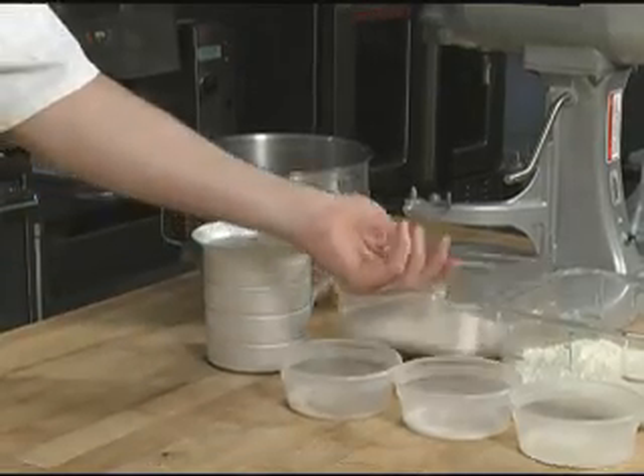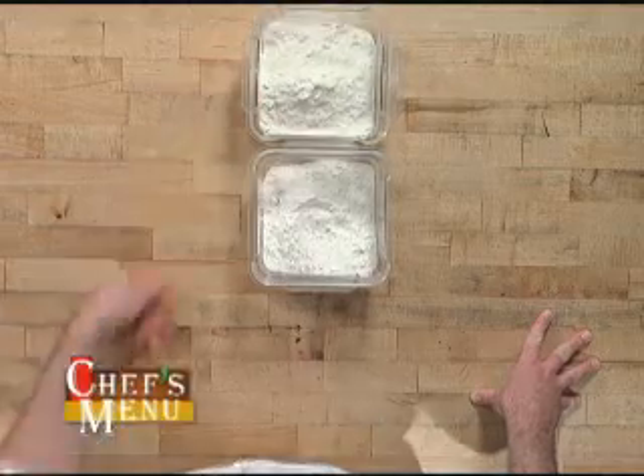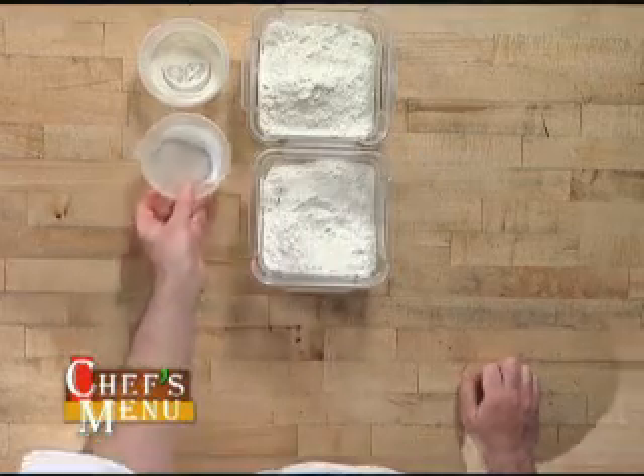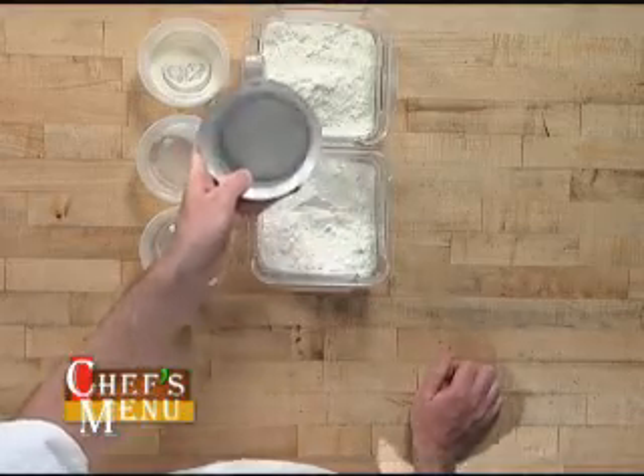Today we're going to make some bagels. Our ingredients: we have regular bread flour and high-gluten bread flour, malt powder, a lug of salt, some instant yeast, and then some 72 to 74 degree water.